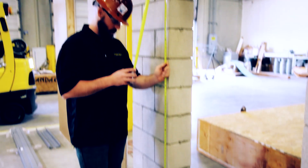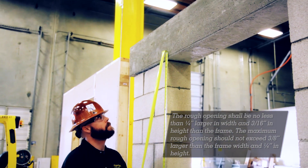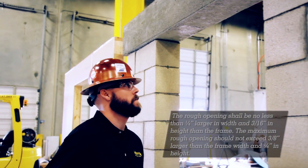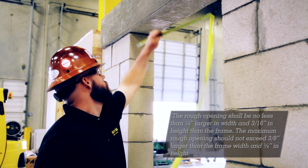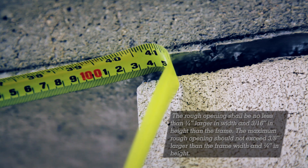This will help you determine the amount of shimming that may be needed to install the frame. The rough opening shall be no less than a quarter inch larger in width and three-sixteenth inch in height than the frame. The maximum rough opening should not exceed three-eighths inch larger than the frame width and a quarter inch in height.